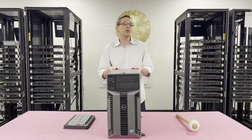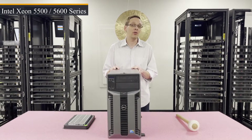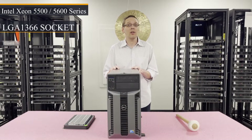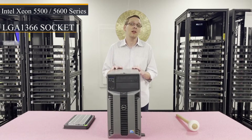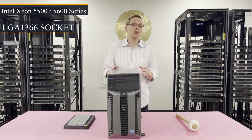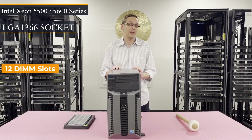There are two CPUs inside. It uses Intel Xeon 5500 or 5600 series CPUs, which is LGA 1366 — the exact same as the R610 as far as CPUs and RAM are concerned. The only difference is really just the form factor. As far as RAM is concerned, there are 12 DIMM slots inside.